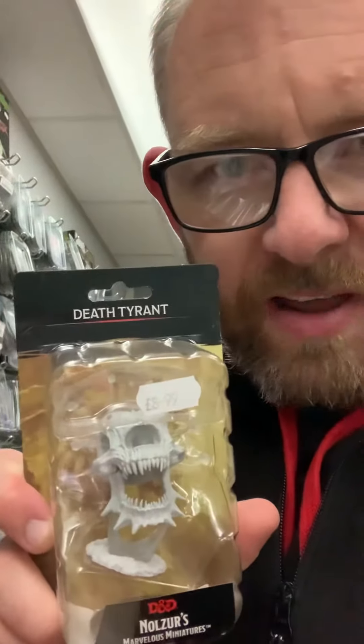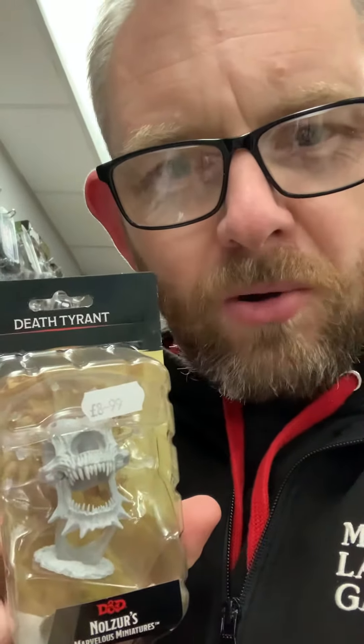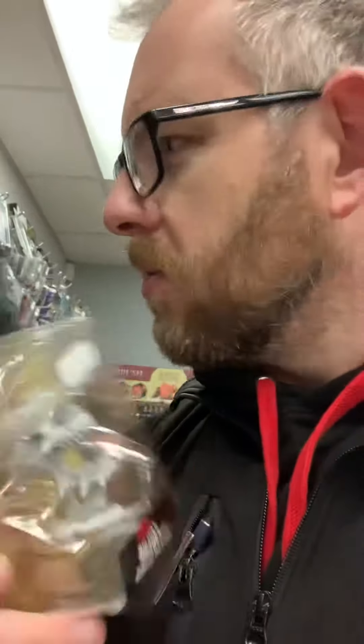We've also got the Death Tyrant, which we haven't had for a little while. It's a skeletal beholder — it's got all these tentacle eyes and stuff going on. He's also awesome.